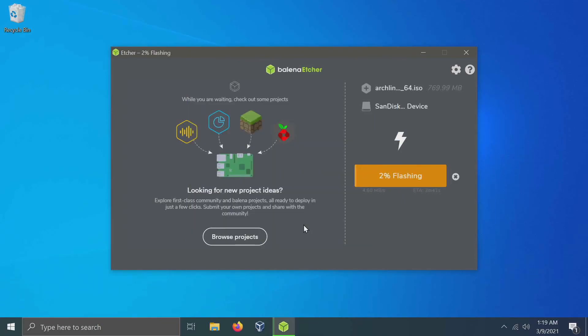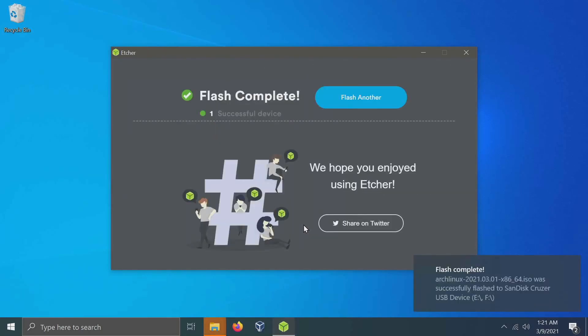All I have to do is hit flash and the flash process will start after I give the program administrative privileges. This might take a few minutes. If everything goes successfully, you'll see a flash and then a verify process letting you know it's finished. Once the flash is complete, you'll get a confirmation screen in Balena. Now take the USB, CD, or DVD that you just flashed to the computer where you want to install Arch Linux and insert it.